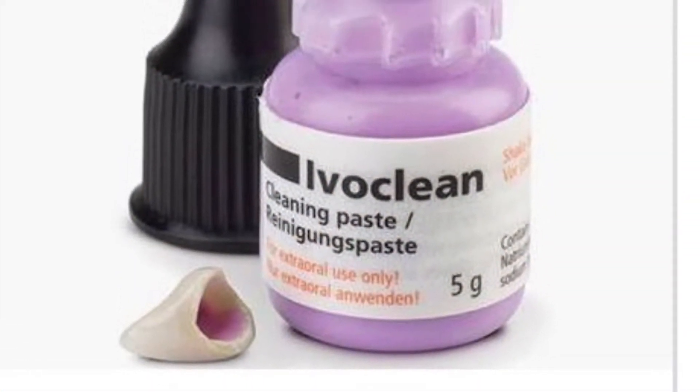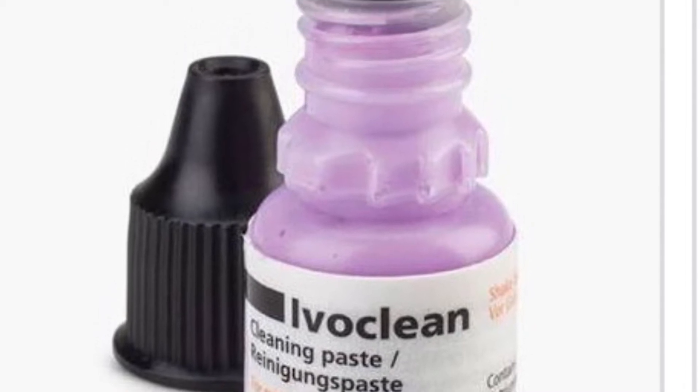Remember, saliva chemically bonds with the zirconia crown and cannot be removed by just rinsing with water. You can clean it with a commercially available product called i-o clean.